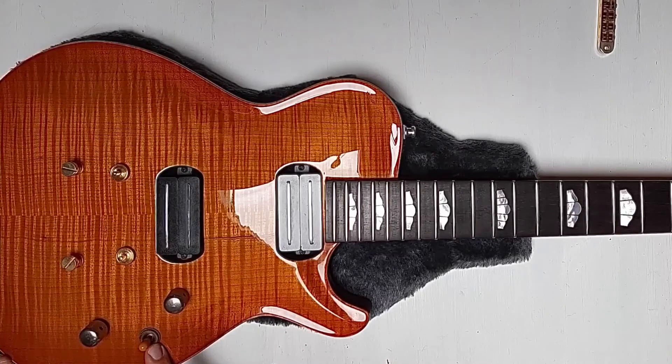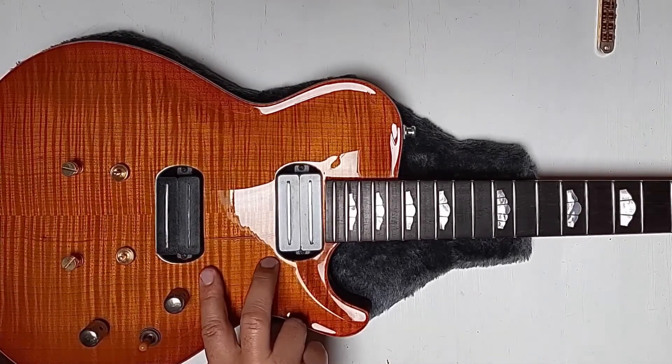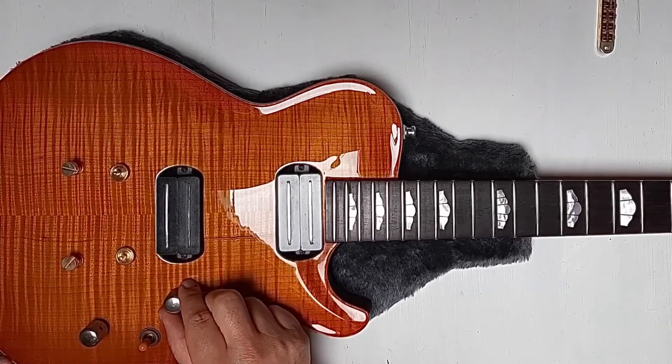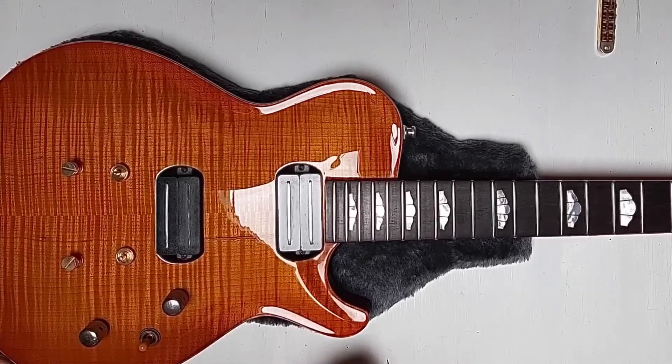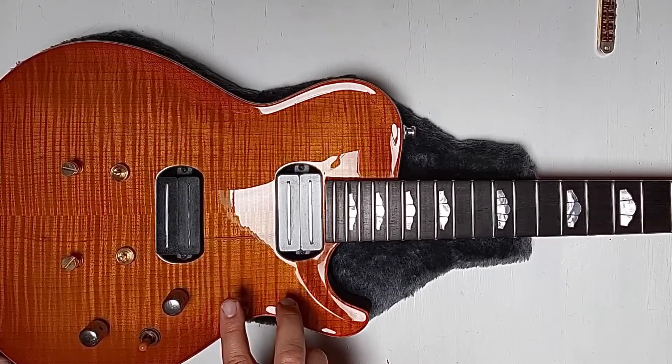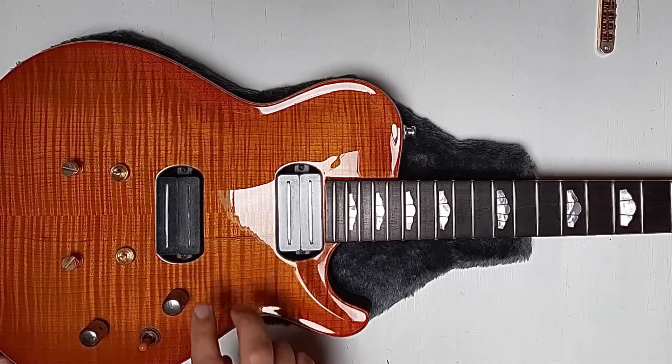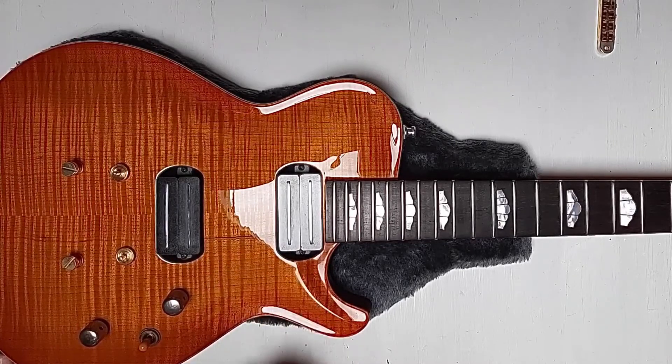Moving to the center position, you have the two pickups in humbucking mode or single coil mode. If I pull up this one as well, we are getting the two pickups in the real in-between position, with both coils tapped into single coil mode.